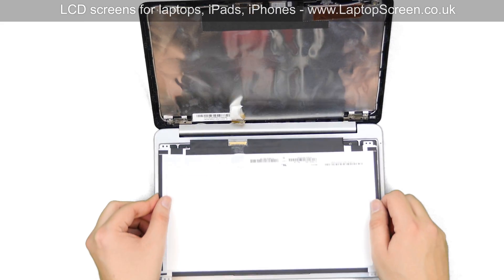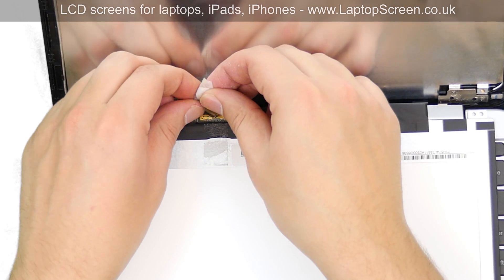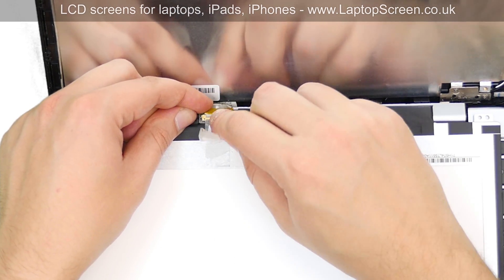Take the new LCD panel and place it on the keyboard. Using both hands, reconnect the video cable. Secure it with clear tape.